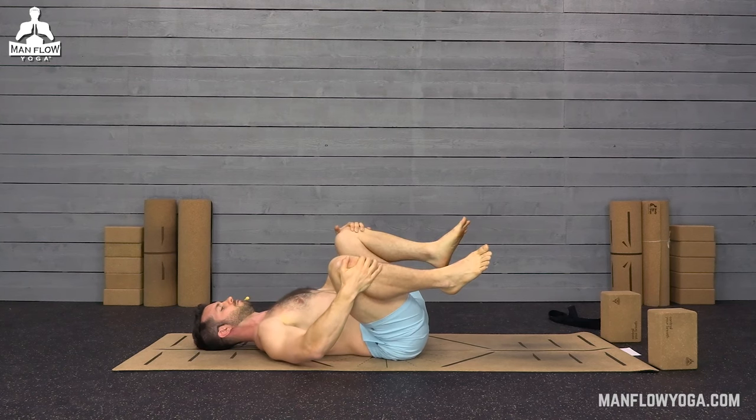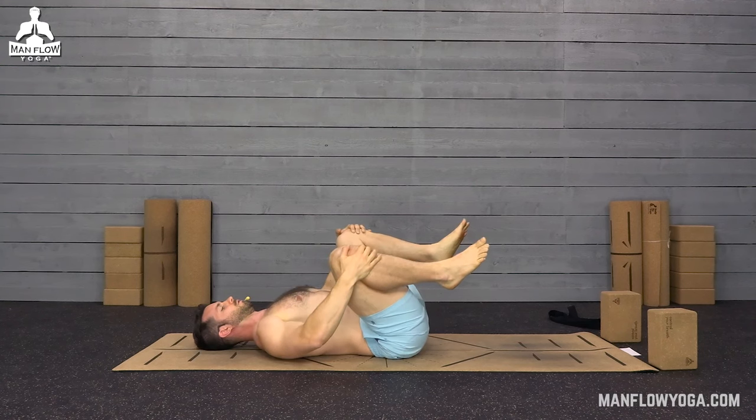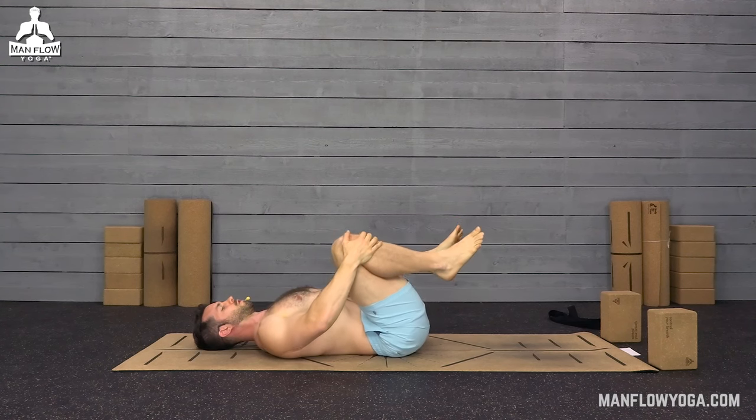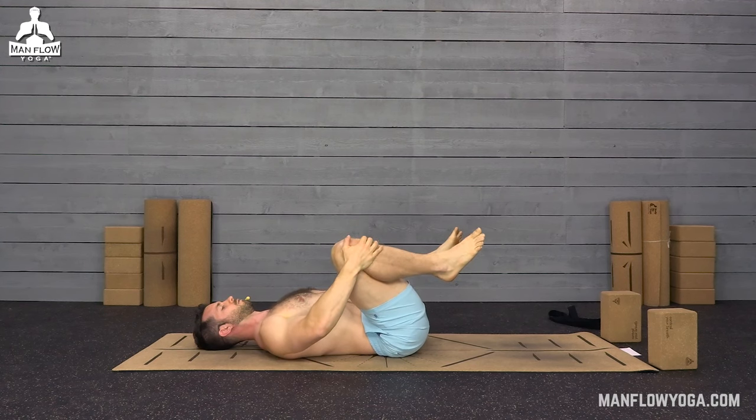Focus on your breathing. Focus on your body. And you will feel much more focused and calm at the end of this 10-minute workout than when you started.